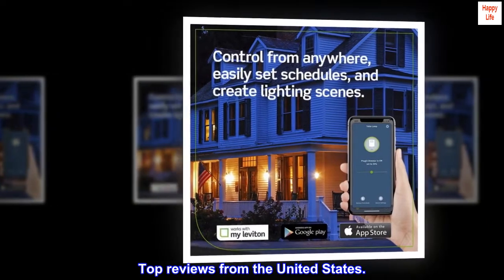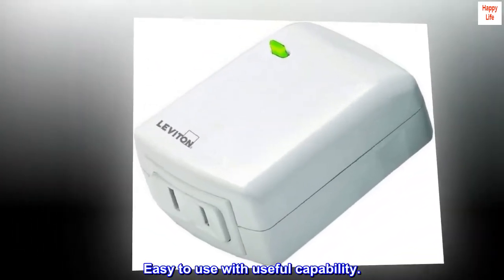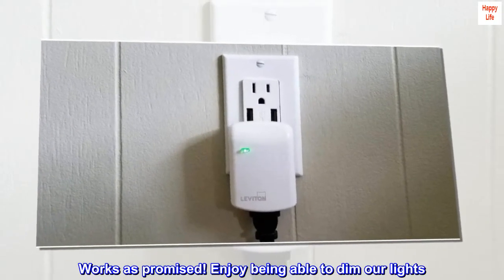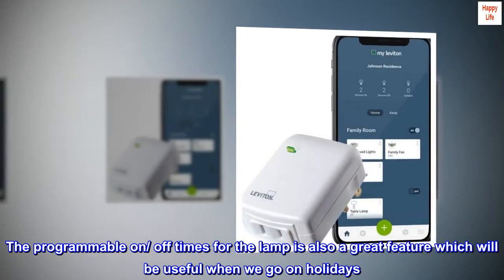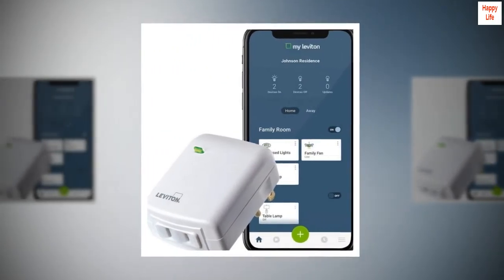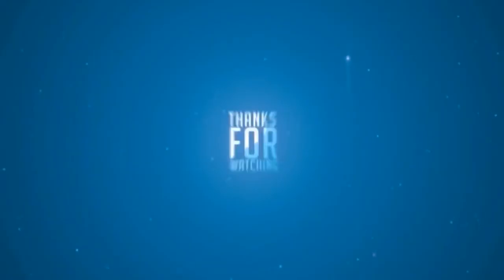Top reviews from the United States: Easy to use with useful capability. Works as promised. Enjoy being able to dim our lights. The programmable on/off times for the lamp is also a great feature, which will be useful when we go on holidays. Easy to install and easy to use.